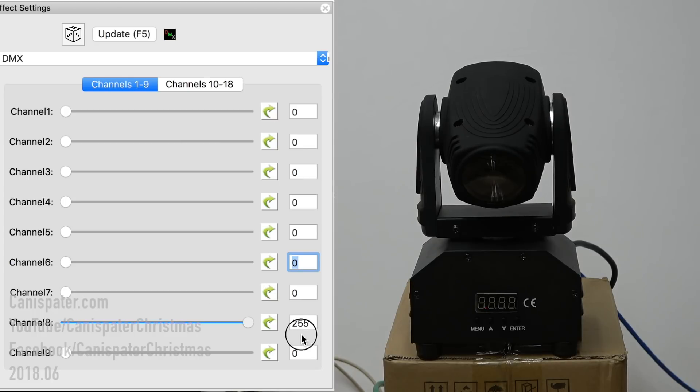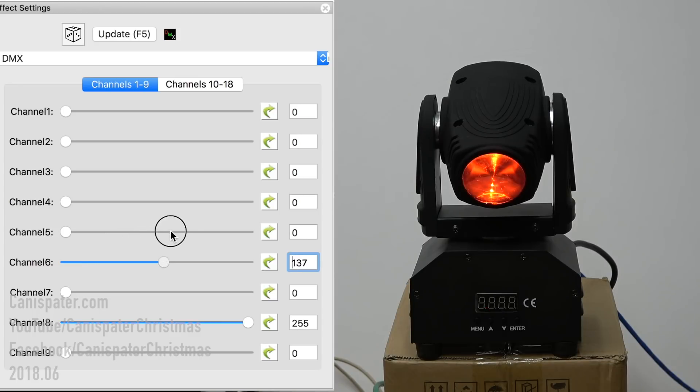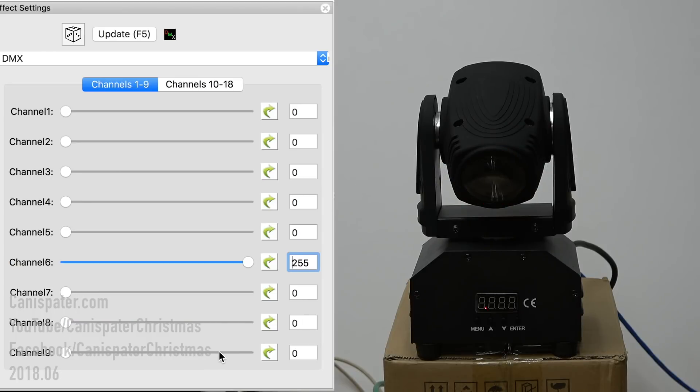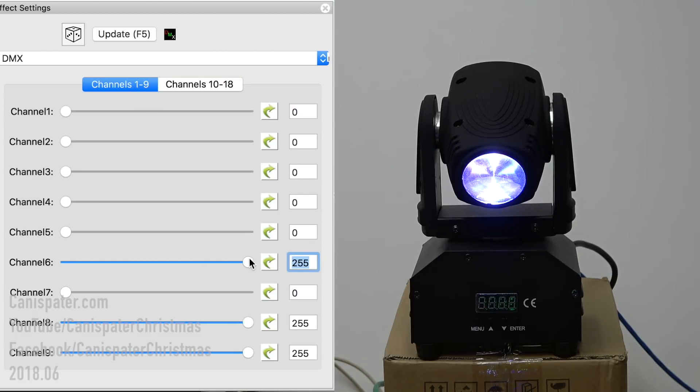So we'll turn red on. Now this is where the shutter makes a difference. I've got red all the way up but you can't see anything yet because I have the shutter closed. Let's open the shutter — and you can see now it's starting to glow red. Either one of these adjusts the full intensity; the shutter adjusts it if you have more than one color. That's red, that's green, channel 10 is blue, and that's white. If I have all these on, I can adjust them all with just channel six and it'll dim them all at the same time.